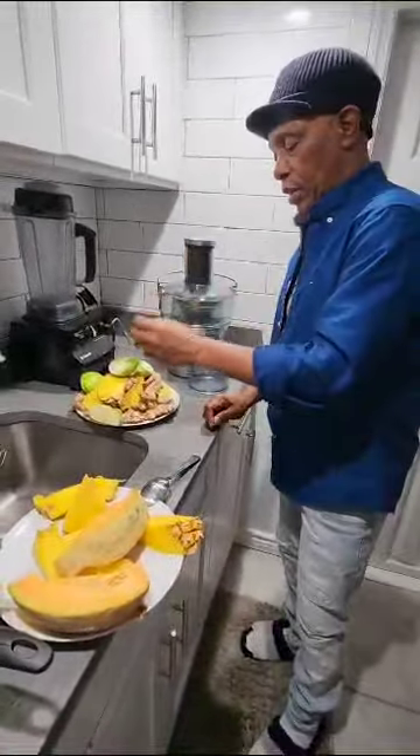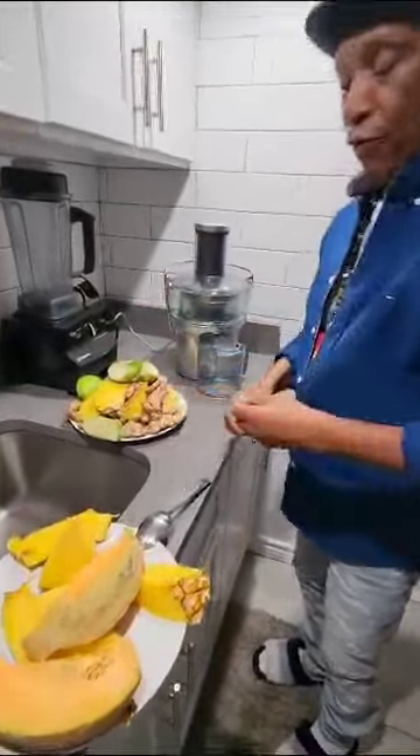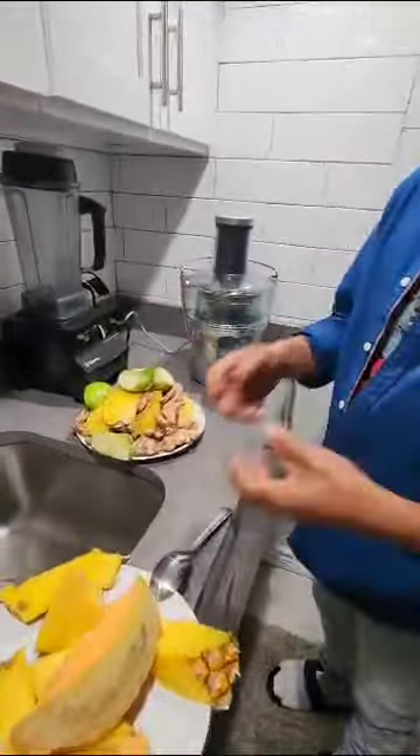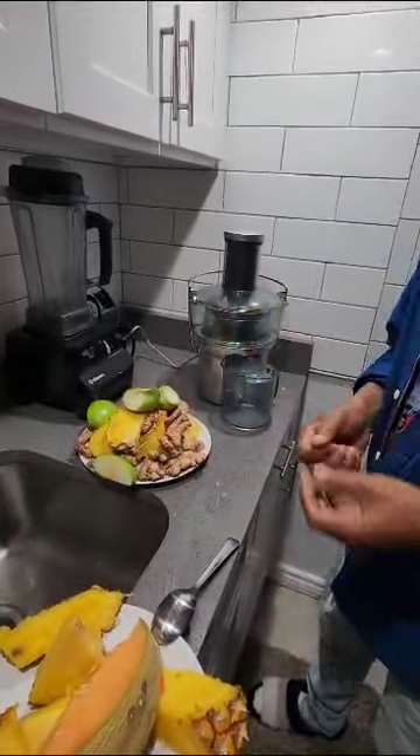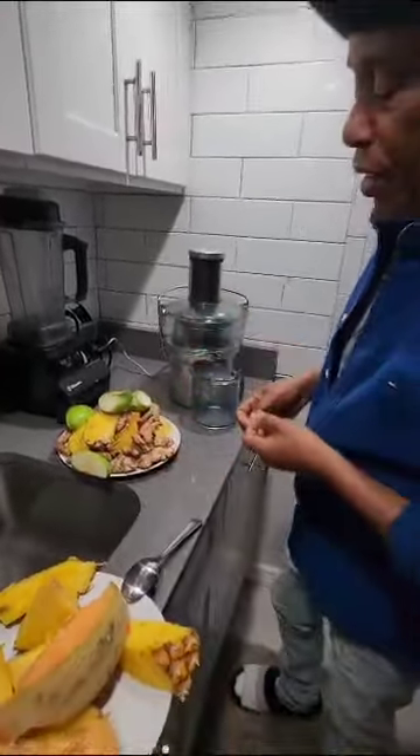And then we have a green apple for neutralization, because the green apple will help to call the pH to stay at 7.0, 7.45, or 7.8. The higher you push the pH up, the better.